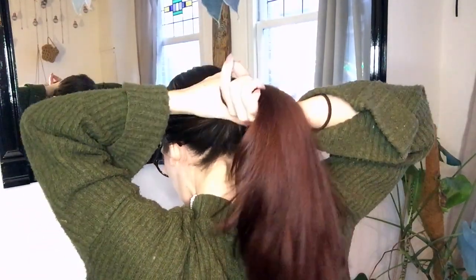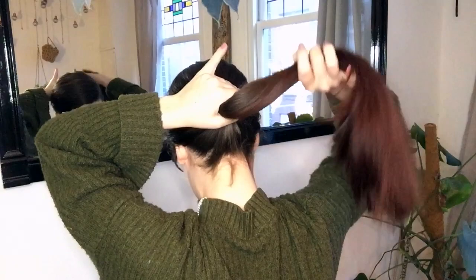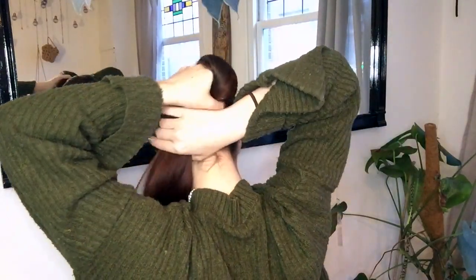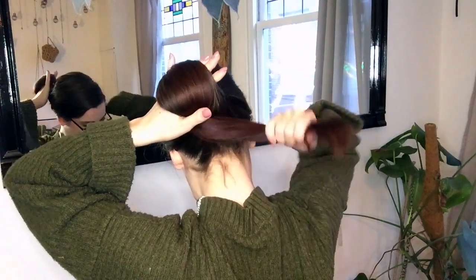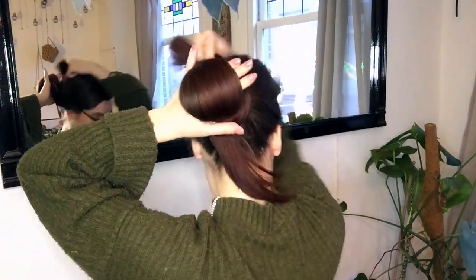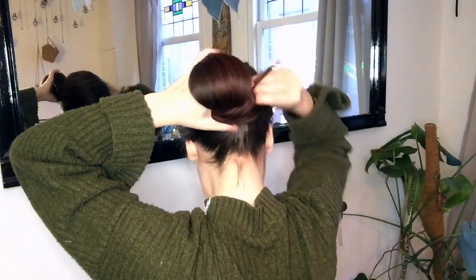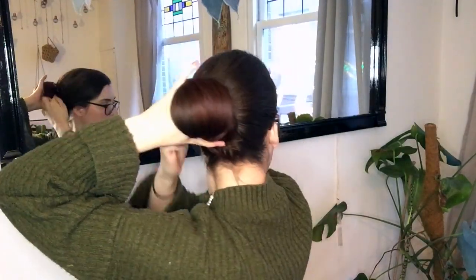Then I hold the base of my ponytail in my left hand, forming the OK sign with my thumb and pointer finger. I lift my pinky finger up and use my other hand to wrap the ponytail around my remaining fingers. Next, wrap your ponytail around the base — you can twist your hair a little to make this easier — and when you run out of hair, just tuck the ends under.